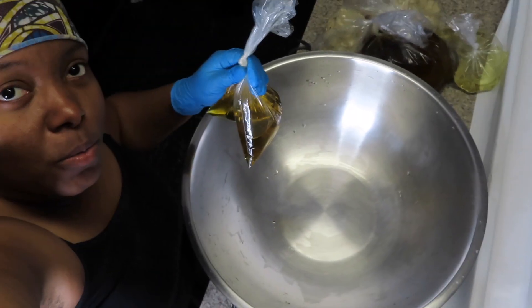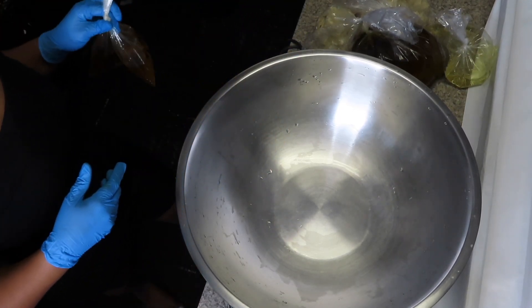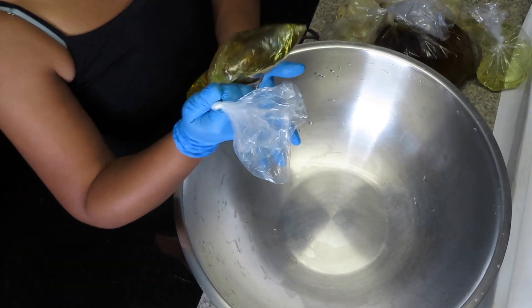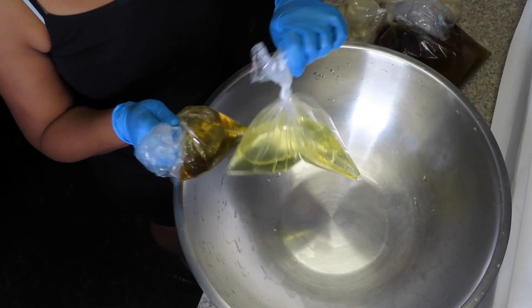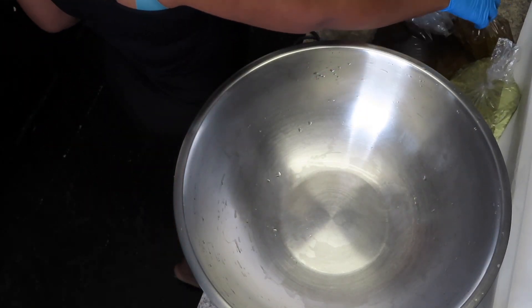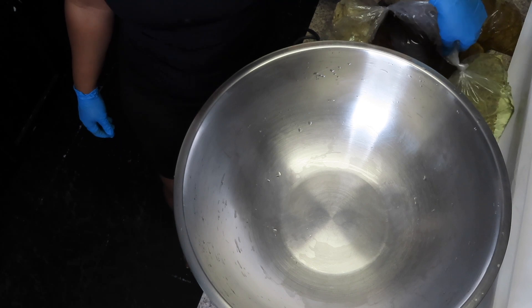In my recipe I use olive oil right here, sunflower oil which is right here, shea butter right here, and coconut oil which is over there — it's in some hot water because when I put it in the bag it solidified since it was kind of cold.